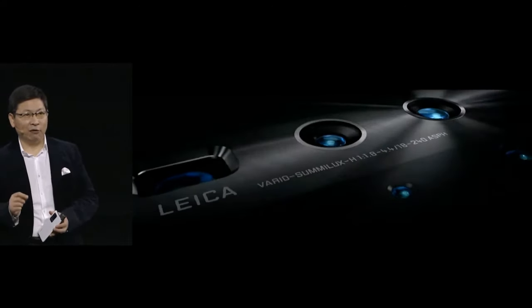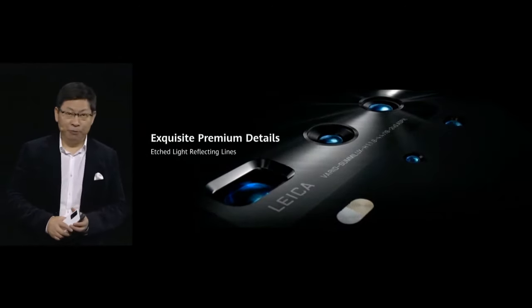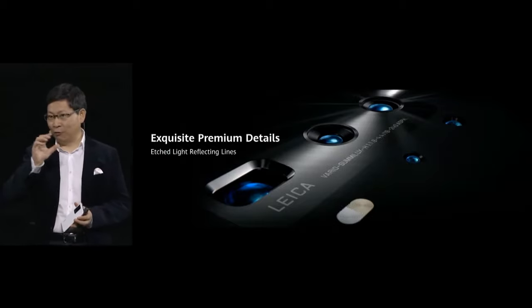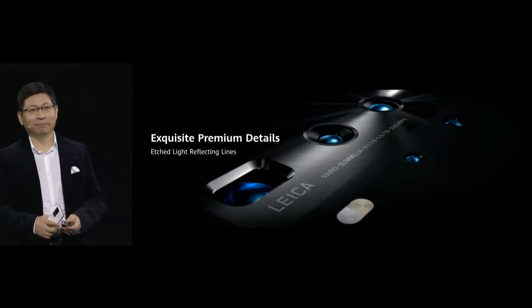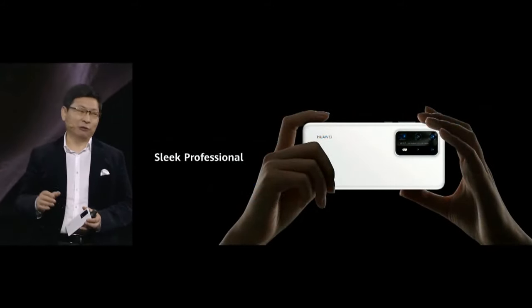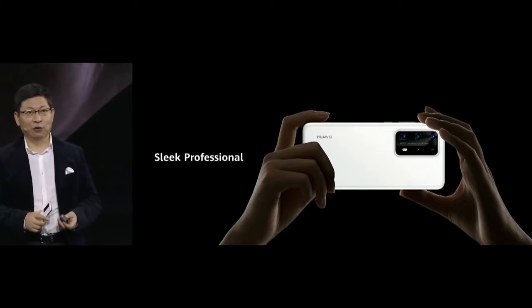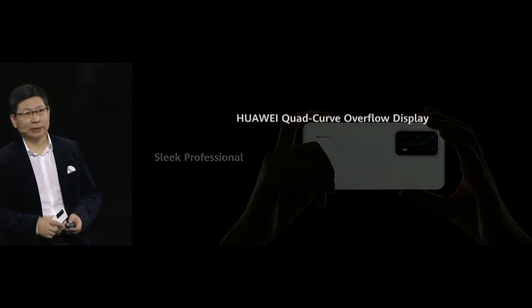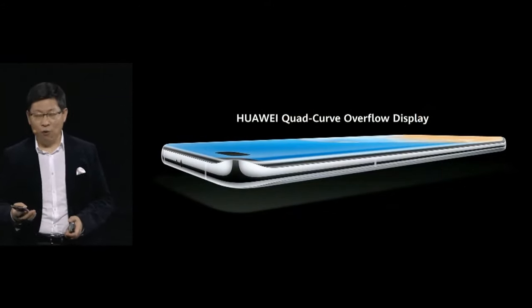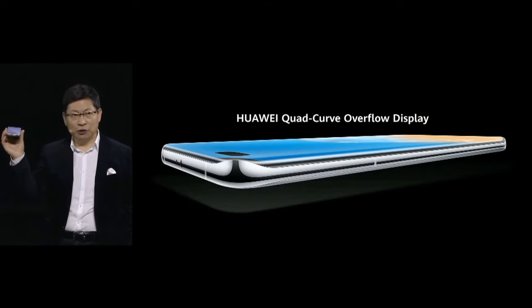You can see the amazing premium detail — the etched light-reflecting line on the camera. The sleek, professional design lets you take horizontal, professional photos and video. And this phone brings you the quad-curve overflow display. It's the first and only quad-curve overflow display.